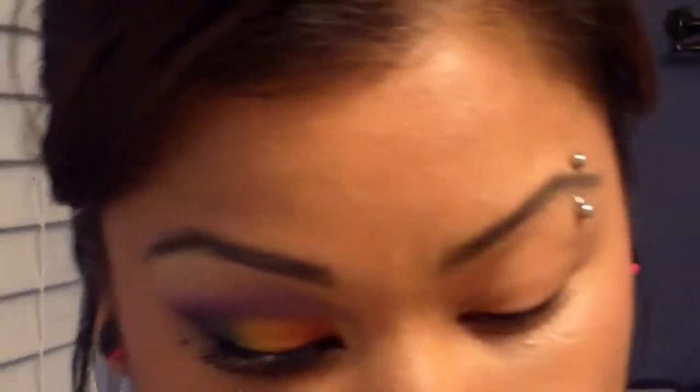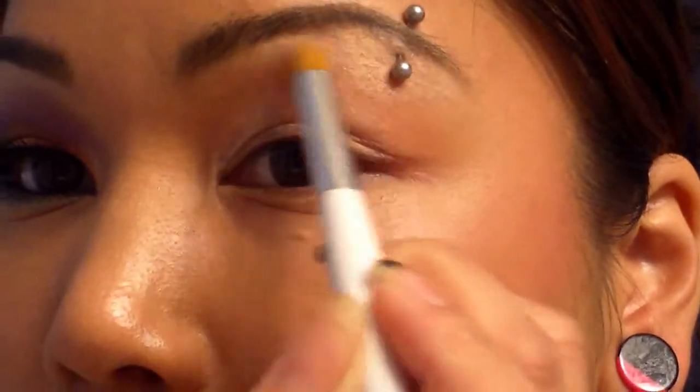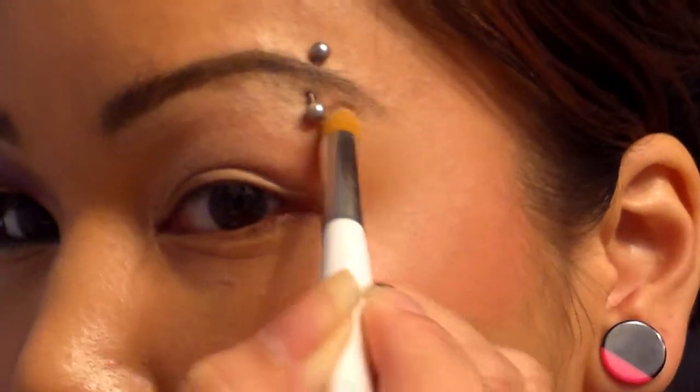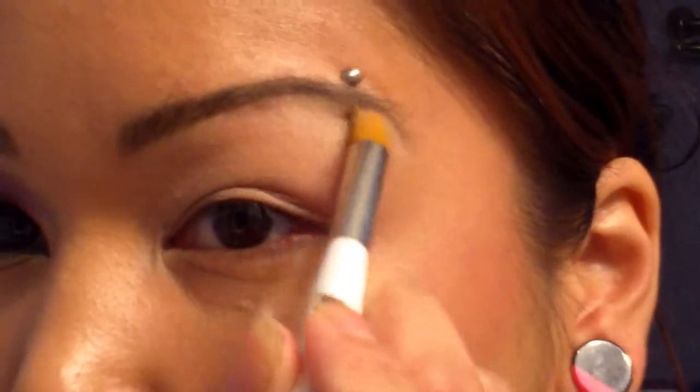As always, you want to start off with your eyelid primed. I'm going to be using just a concealer brush and my Painterly Paint Pot, and I'm just going to roughly place it all over. If you're not very familiar with using eyeshadow bases, just make sure that you get it from the base of the lashes all the way up to the brow bone. And if you fill in your brows at all like I do, you might want to not do your eyebrows yet until you put a little bit of eyeshadow base or primer in them as well — it just helps keep the product on there.